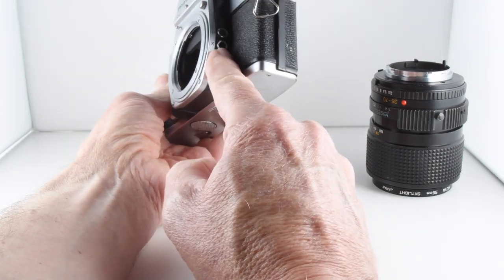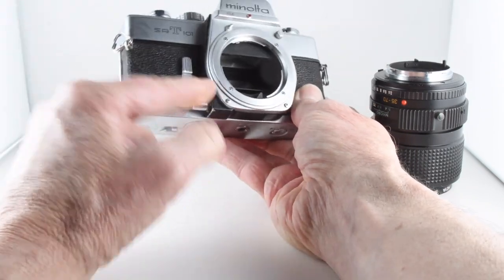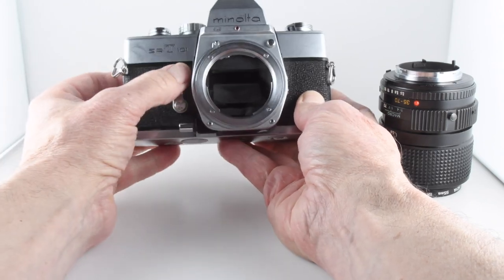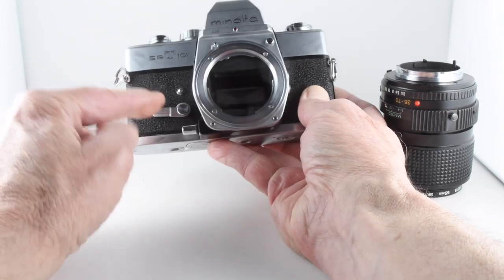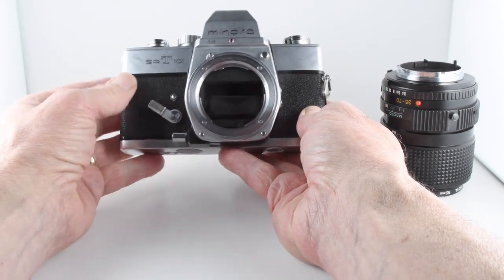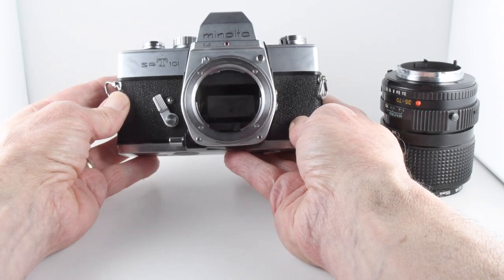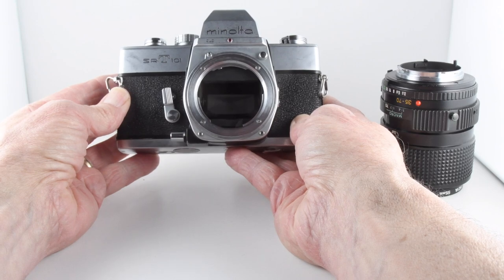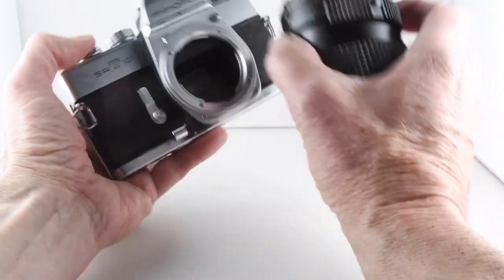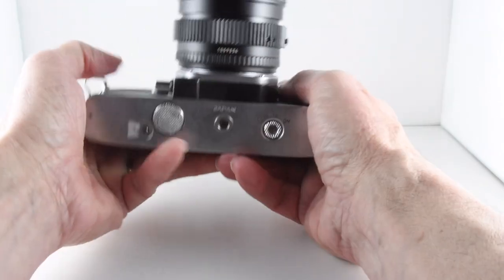On the right-hand side we have the various flash sync ports, and then on the other side the stop-down lever and the self-timer, which does have its own separate button to operate. The mirror stays down as it counts down — there we go. Let's just put the lens back on.